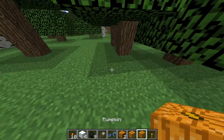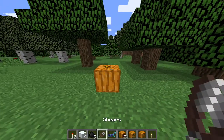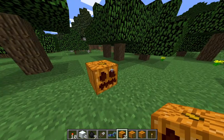What's up guys? This is how you make a jack-o-lantern. If you just have a pumpkin on the ground, all you have to do is shear it and that gets you the carved pumpkin head. That's probably the hardest step.